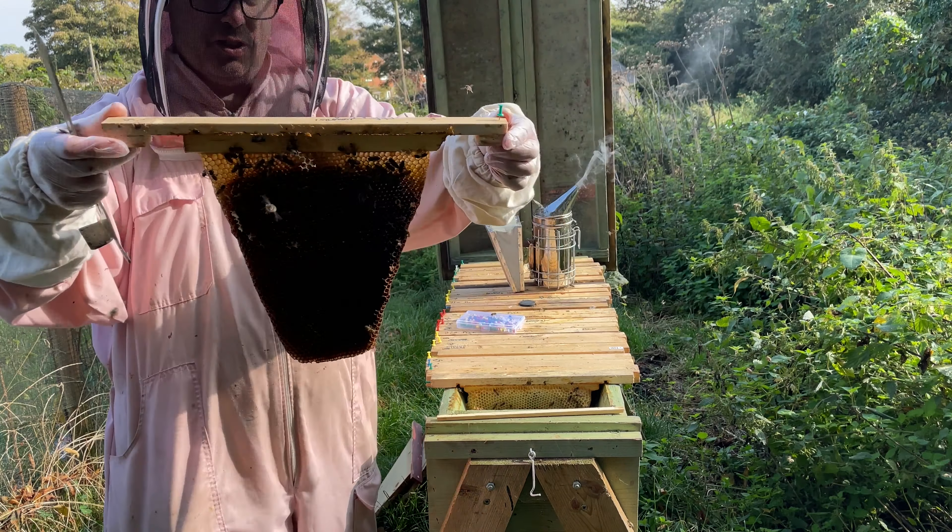A few bees on there but nothing much inside it. Let's have a look — it's got a little bit of honey at the top, otherwise not much else. That one's going to come to this end. The remainder is these four bars with honey.